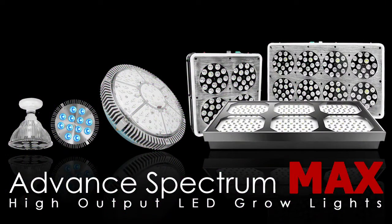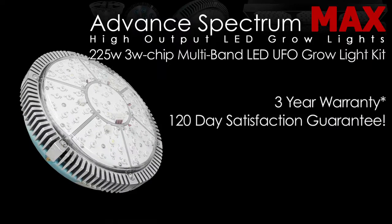Advanced Spectrum provides a 3-year warranty and an industry-leading 120-day satisfaction guarantee on all their LED grow lights. Try out the new re-engineered UFO grow light with confidence, only from Advanced Spectrum.